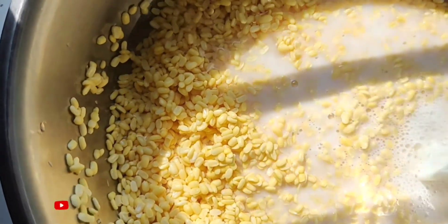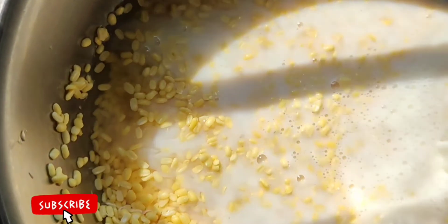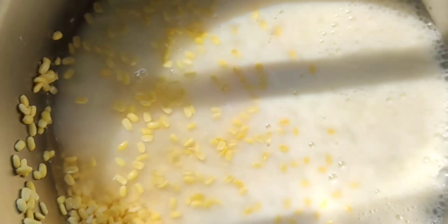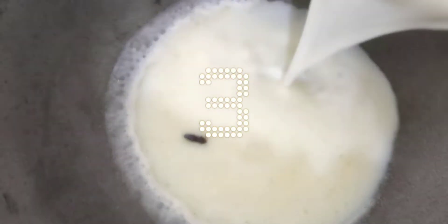Moong dal can be put in the bowl and remove the water from the morning. We have soaked it in water, and now we have added the water.